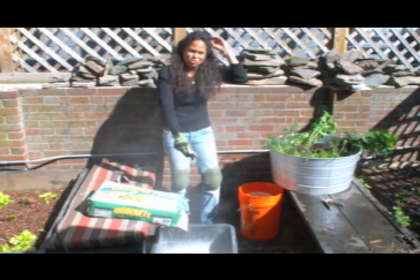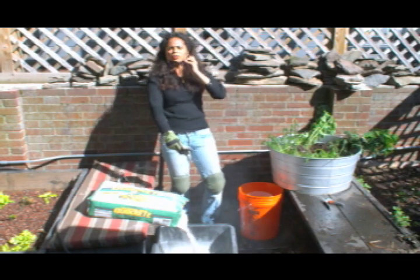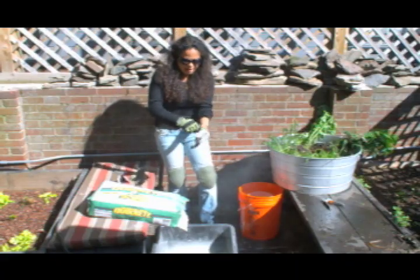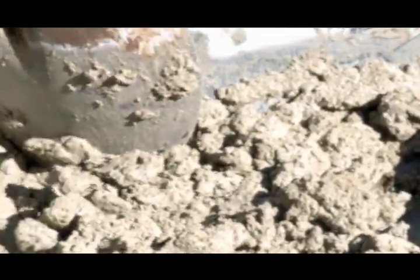Now this contains lime, so you definitely want to make sure that you've got your safety goggles on. I have fashionable safety goggles and gloves on. I have mixed a lot of concrete in my day, let me tell you, and it doesn't get any easier but it is fun.